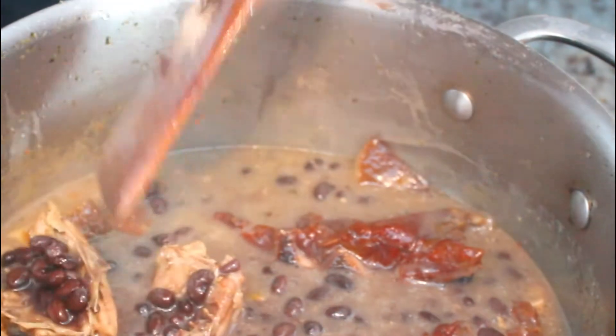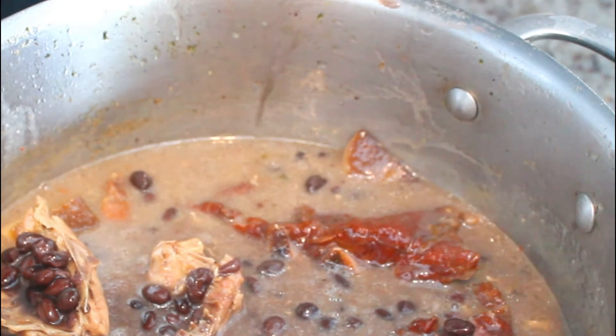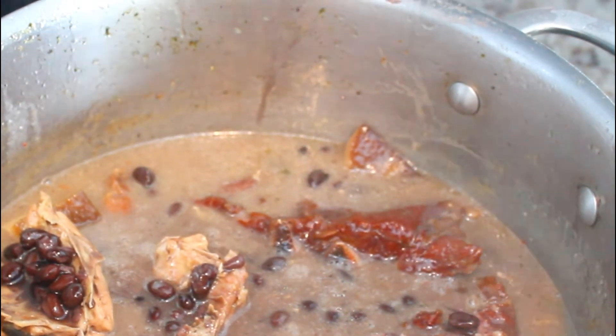It's going to come up to high, start boiling, and then I'm going to turn it down for it to just fry down. We'll be back when it's all ready.